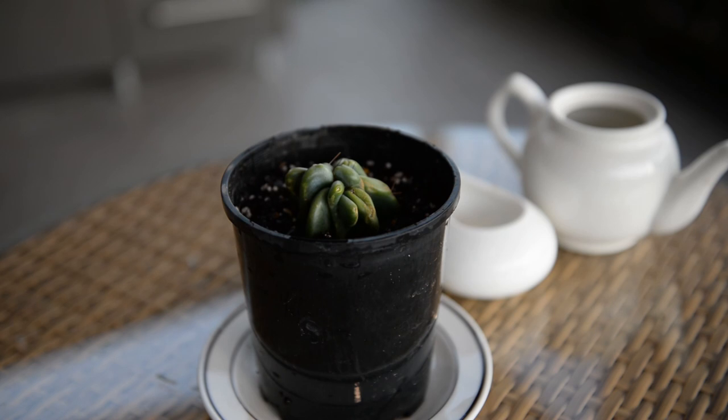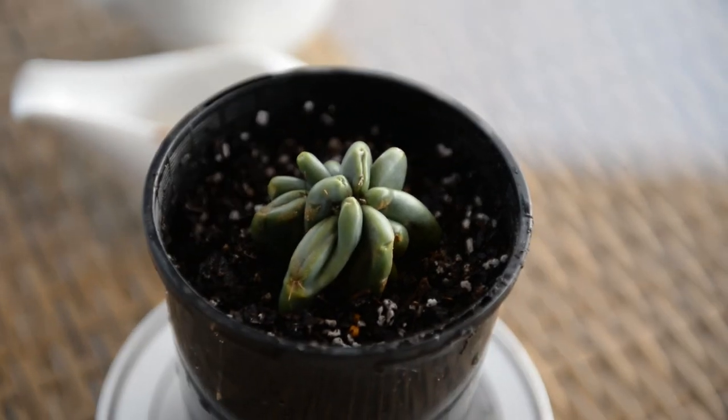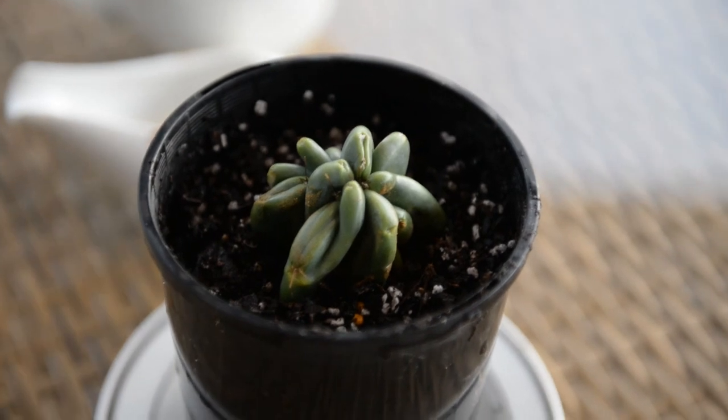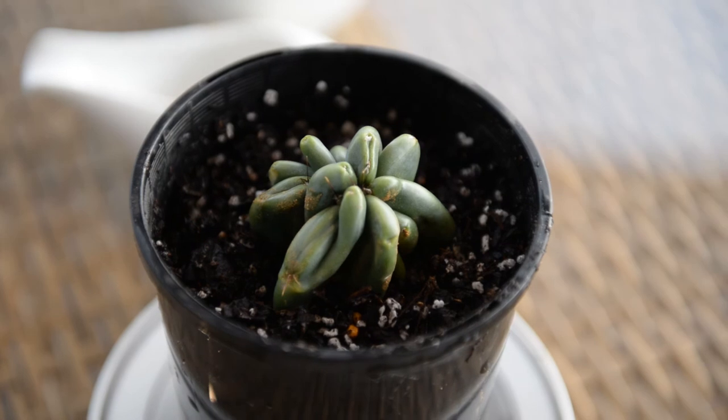He said, 'Okay, just make sure you don't over water it.' If you've become attached to this Cereus peruvianus monstrose, don't forget to hit like and subscribe to follow along on its rehabilitative journey. Bye!